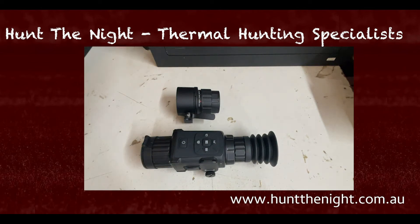G'day guys, it is Ben here from Hut the Knight. I'm going to do another quick review on this HIC micro app — I may have rushed the other one because I was excited about the bi-directional kind of thing.